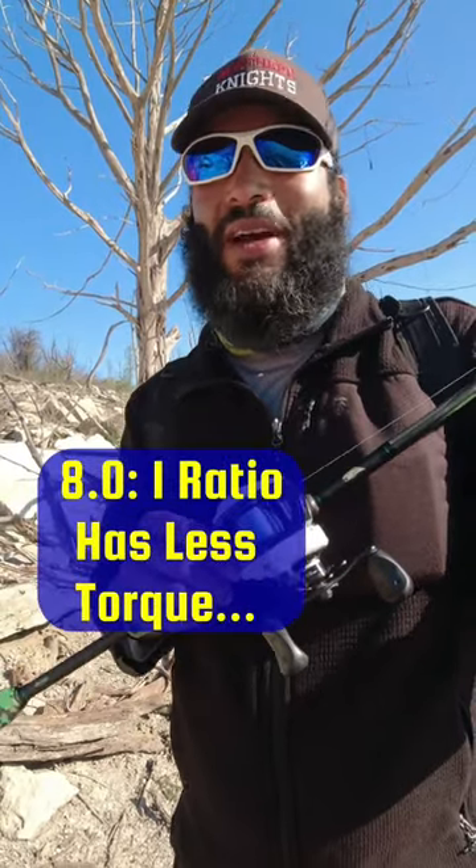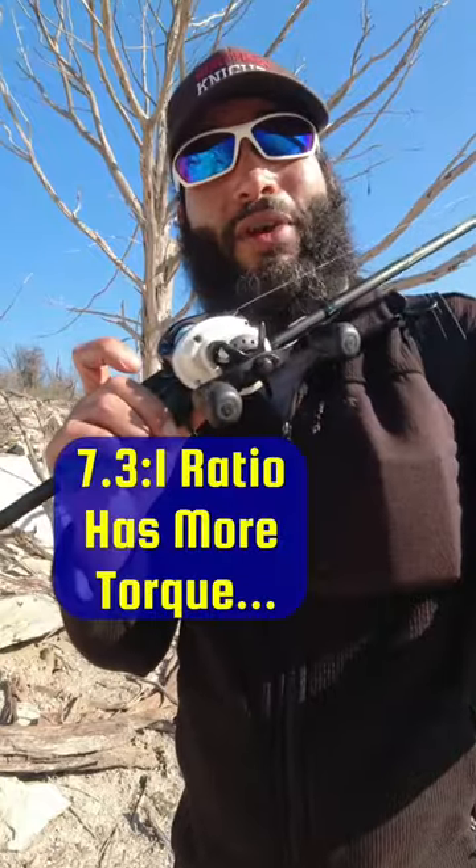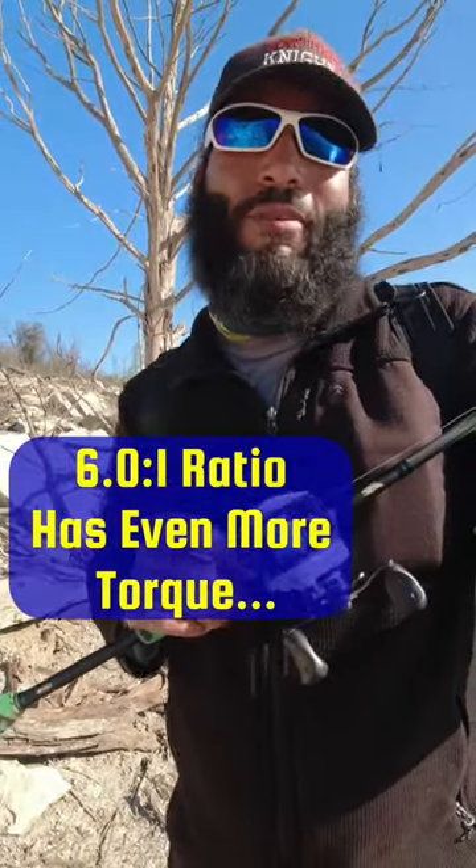So like an 8 to 1 gear ratio is going to have less torque than this one at 7.3 to 1, and a 6 to 1 is going to have even more torque still.